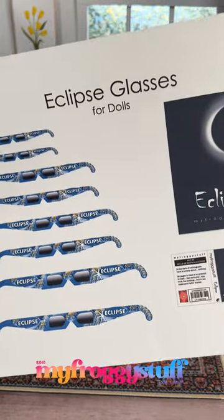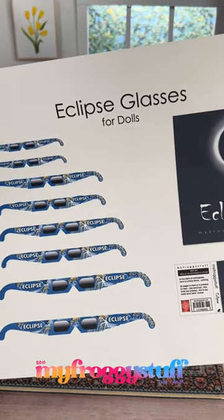What's up, doll collectors, hobbyists, fabs, and besties? Here is a free printable so you can make miniature Eclipse glasses.